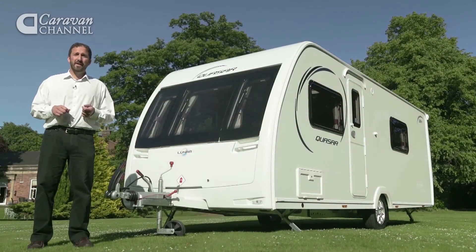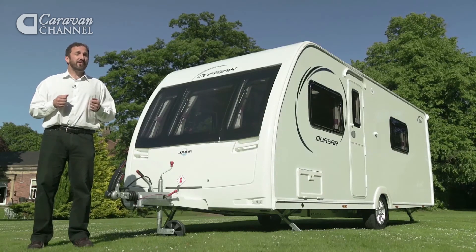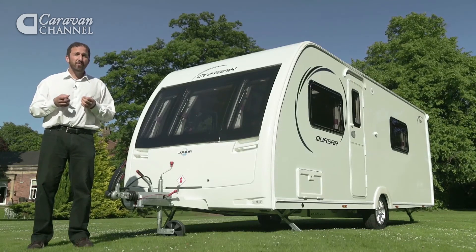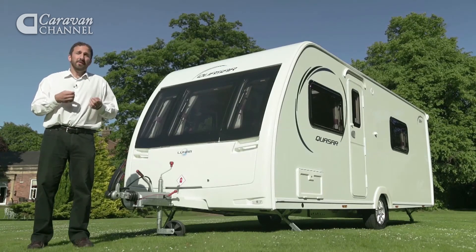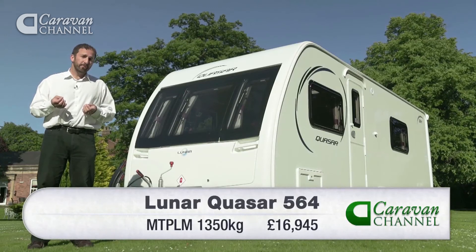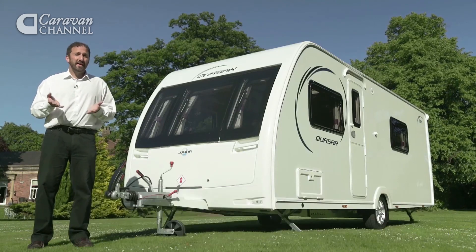For 2014 the Quasar looks great with its new front panel design. The all new 564 layout is really strong for small families of four, thanks to its two lounge layout which is ideal for keeping kids and parents separate of an evening on a campsite. We really like that full width rear washroom too. Our only reservation is that the floor plan is more flexible by day than it is by night.